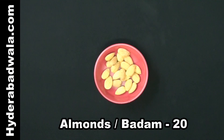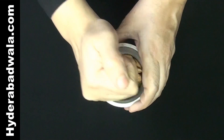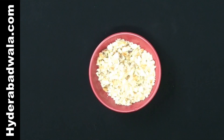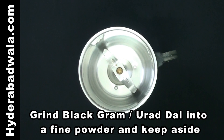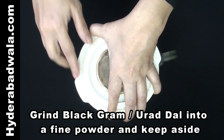Crush 20 almonds roughly. To a mixer grinder, add roasted black gram or udat dal and grind into a fine powder and keep aside.